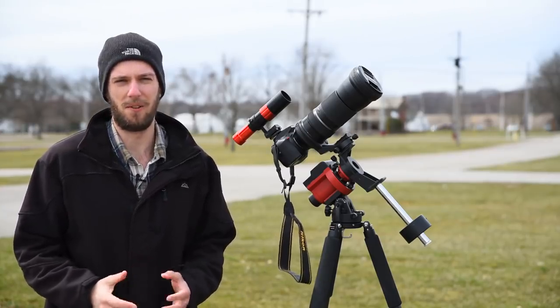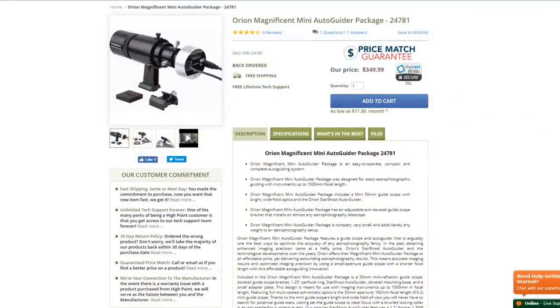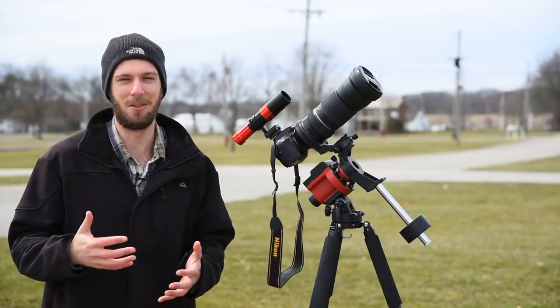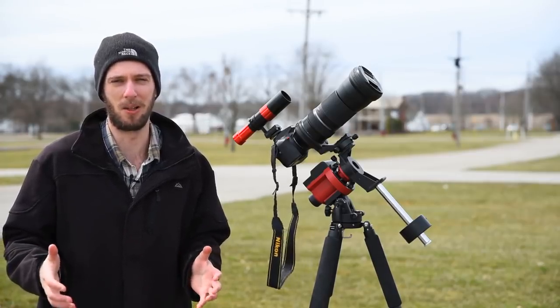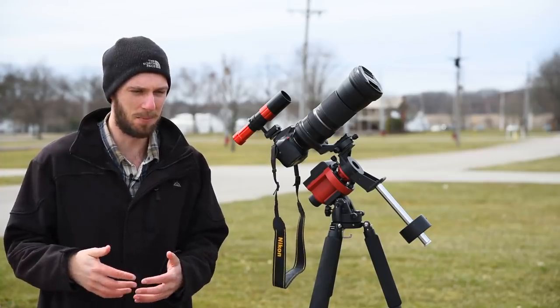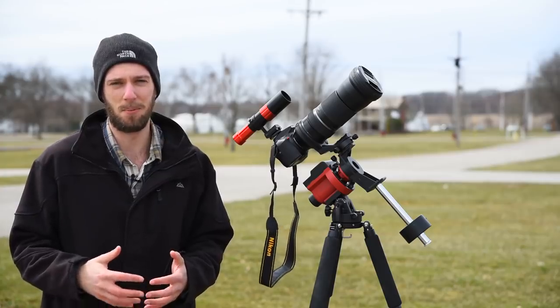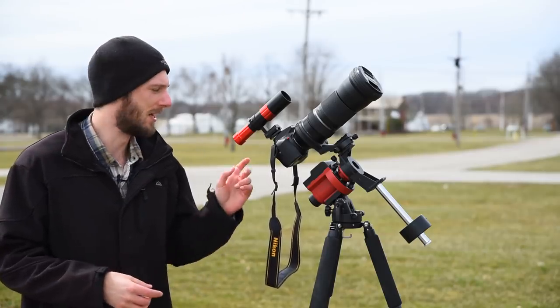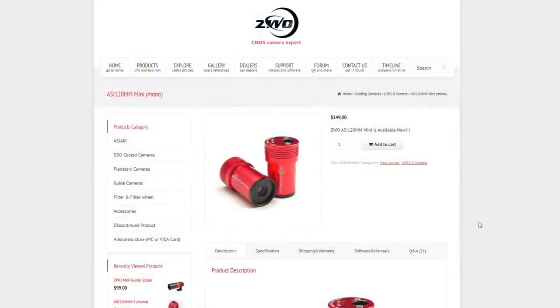When I was researching autoguiders there were quite a few options. The first I found was the Orion Magnificent Mini, which costs about $350. For me, that seemed kind of steep — that's almost as much as I paid for the Skyguider Pro. Without any reliable information online, I wasn't sure if it was worth paying that much. So I kept doing more research and eventually found ZWO. They make pretty good cameras for a reasonable price. This is the ZWO ASI 120MM Mini, which cost me around $150.